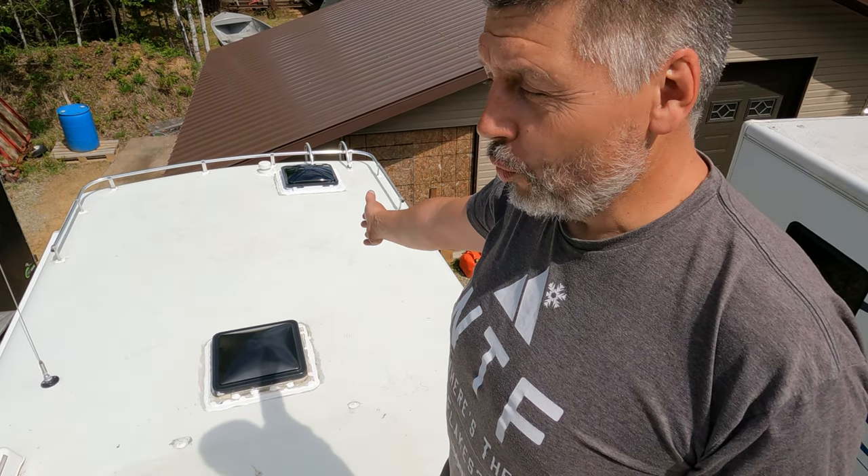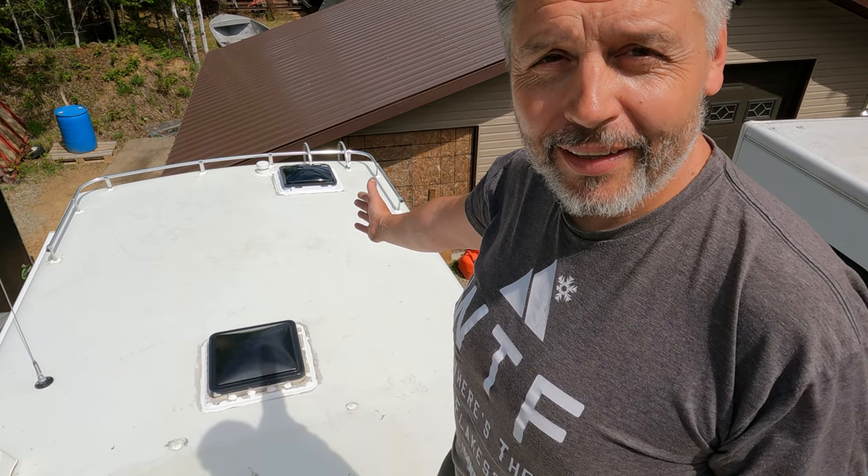This concludes our Bigfoot camper roof maintenance episode. Stay tuned for a future episode where we fit as many solar panels on this roof as we possibly can. It's going to be nuts.